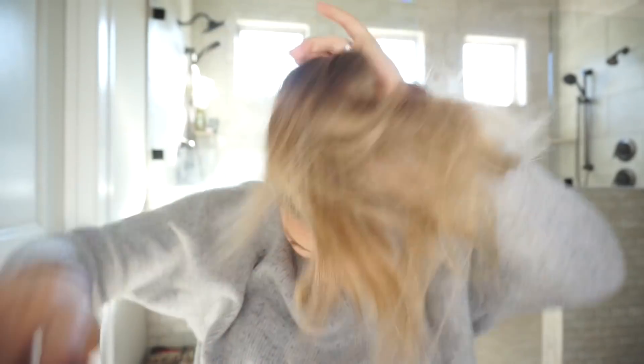So basically you're just going to gather all of your hair into a high ponytail. If your hair is dirty like mine is, I already went ahead and put my favorite dry shampoo in. It's really important just to have everything nice and smooth. You can go over and smooth little tiny bumps with the comb.